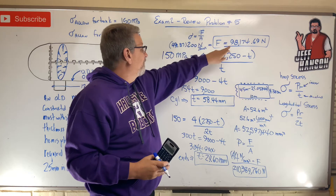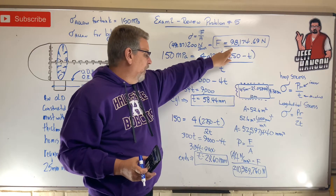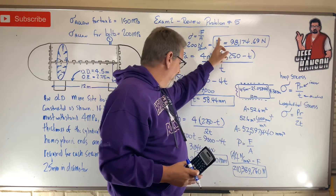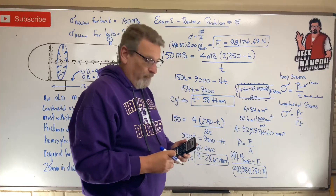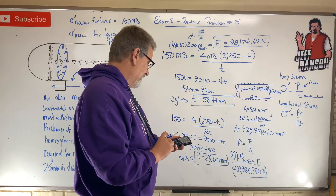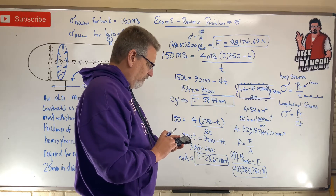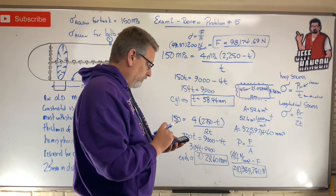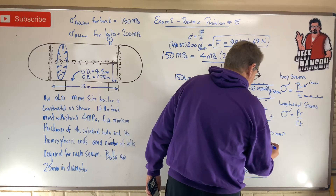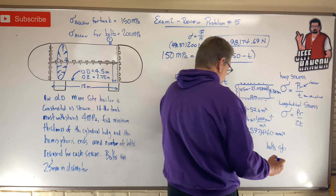That bolt force capacity will be the same for the hemispherical end bolts too, since it depends only on the bolt properties. For the cylindrical seam, number of bolts = total force / force per bolt = 210,389,760 / 98,174.69 = 2,143 bolts for the cylindrical seam.